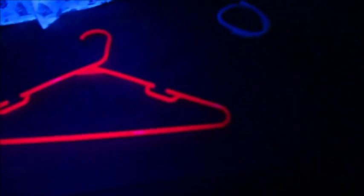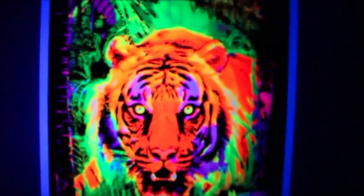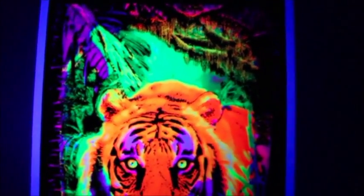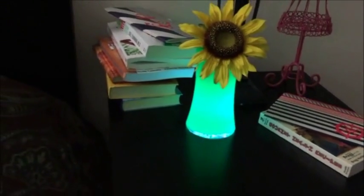UV photography under dark is a new unique way to amaze your friends and family. Our specially customized UV LED bulbs — fluorescent molecules tend to have rigid structures and delocalized electrons. The only limit with the Revealed is your imagination.